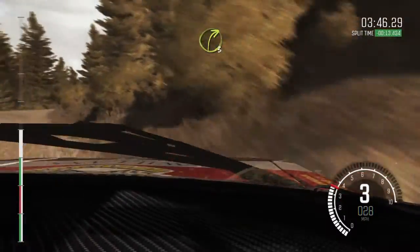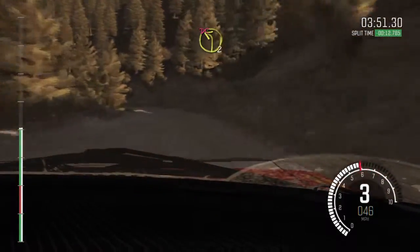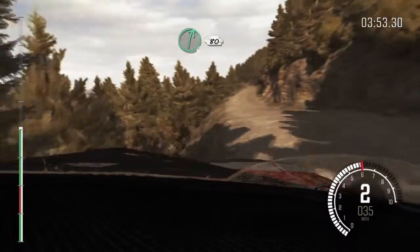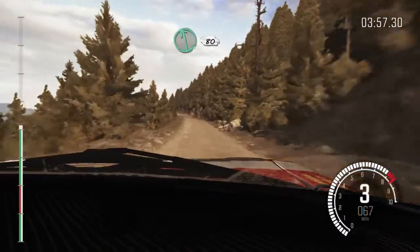Into right 3 long, and left 2 half long, don't cut. Right 6 long, 80. Left 6, 80 over crest jump maybe.